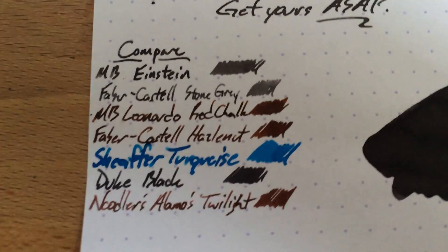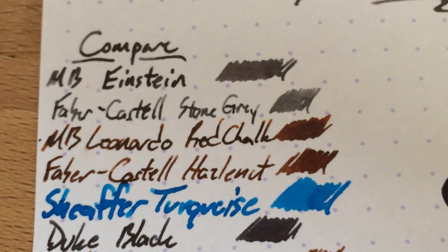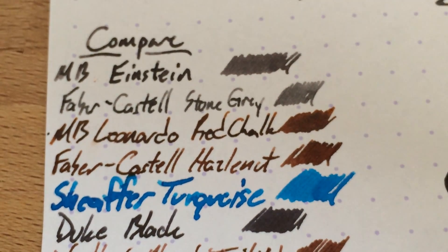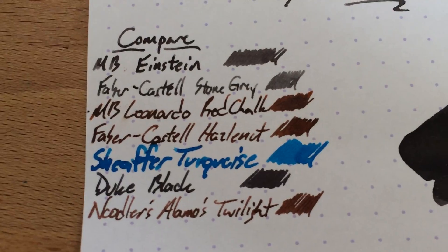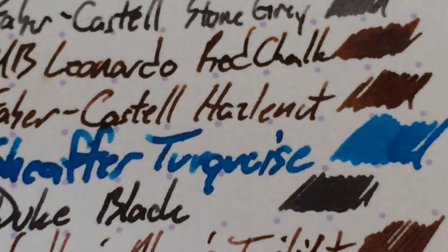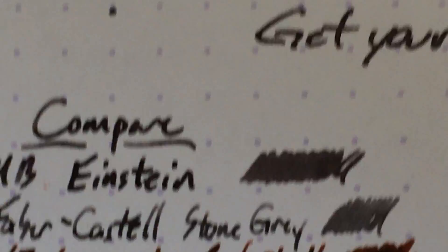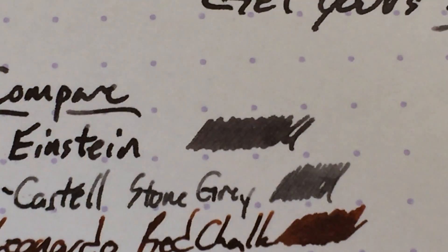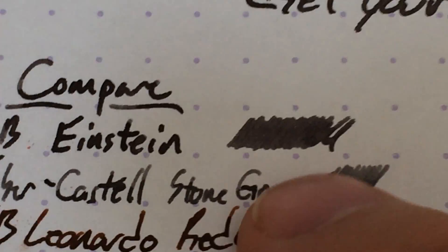Here it is compared to a bunch of other things — I have a lot of grays coming up on the blog. This is Einstein on top, and then Pebra Cassell's Stone Gray underneath, then some Red Chalk and Hazelnut. There's Duke Black as a comparison, so there's black — not a very convincing black, but it's a black nonetheless — and then the gray. You can definitely tell the difference between the black and the grays.